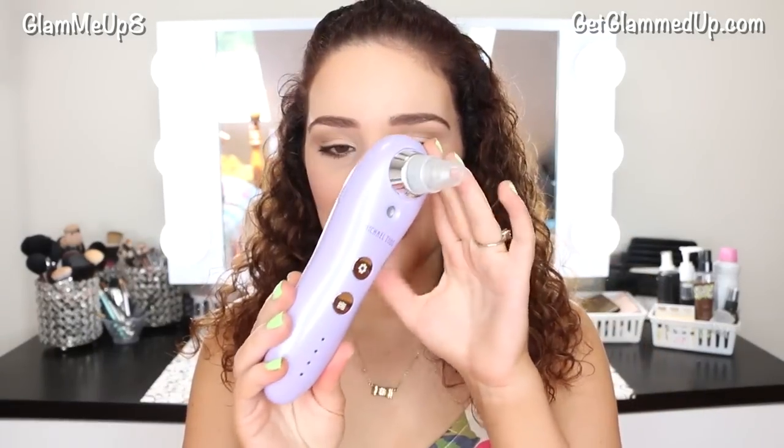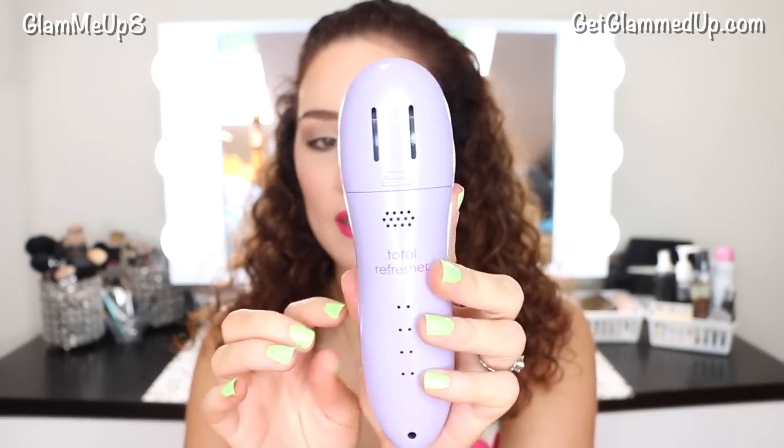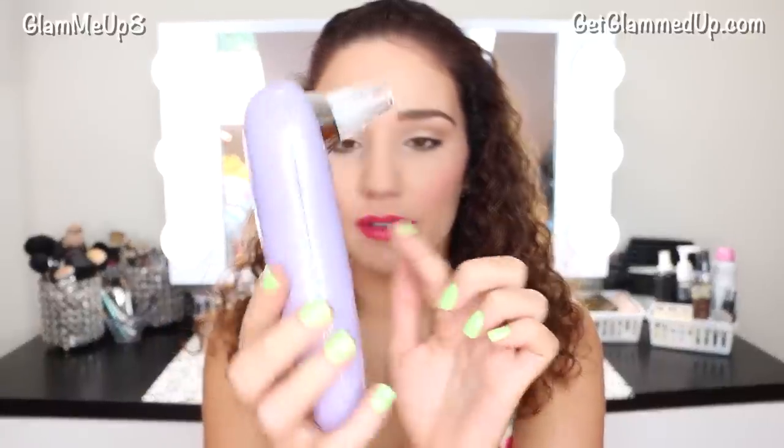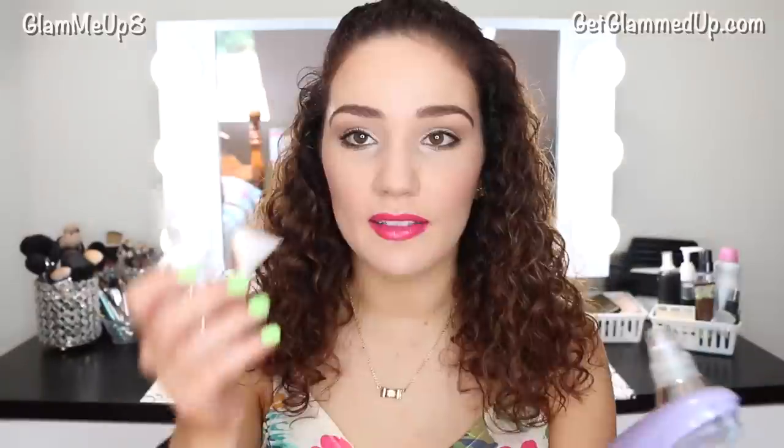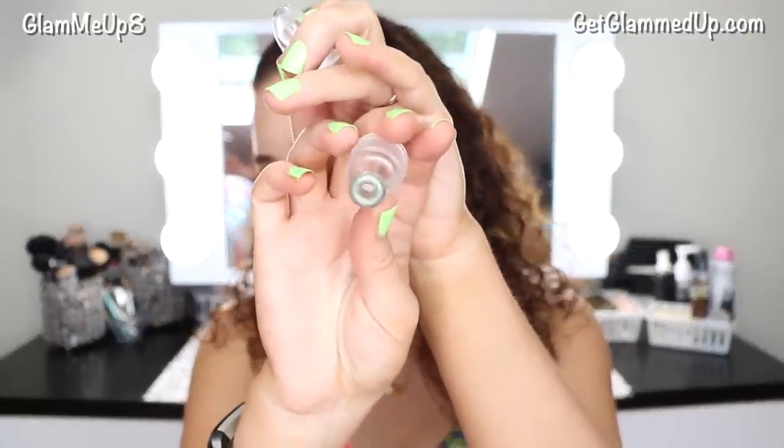So this is what the device looks like — it's a really pretty lavender purple color, like all Michael Todd devices, and it says 'Total Refresher' on it with buttons. It comes with a charger so you don't have to replace batteries. The suction head is at the top, and that's also where you put in your toner. It comes with a little squirt bottle and a tiny funnel, and it has three different heads — one for each step, including the diamond exfoliator tip.